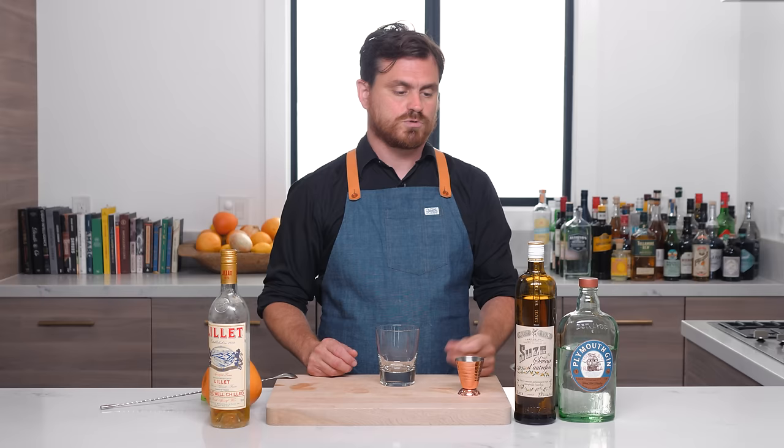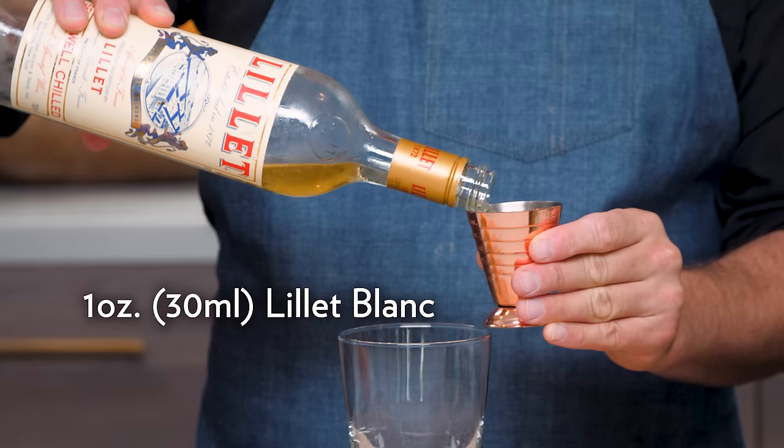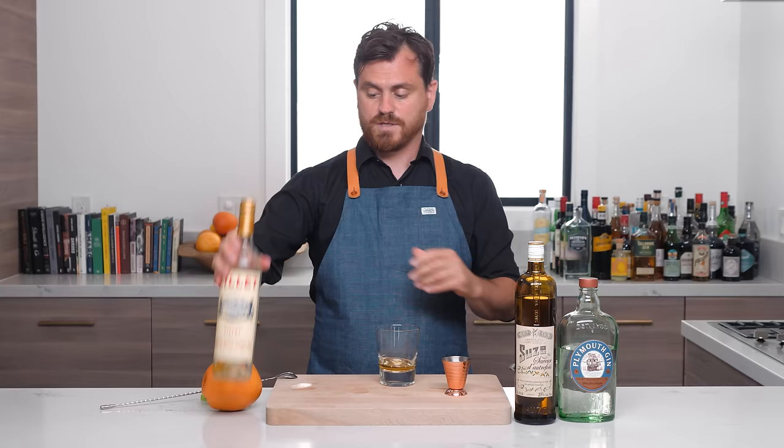Next up is the white Negroni, created by a bartender named Wayne Collins in 2001 in Bordeaux, France. Collins was at the Vin Expo in Bordeaux and needed to make Negronis, but he couldn't find Campari. He found Suze, which is the gentian liqueur. When he added the Suze, he had to reconstruct the whole thing and decided to put Lillet in it. This cocktail is just real simple and easy to do.